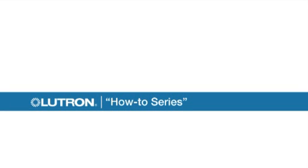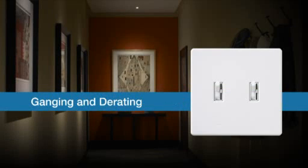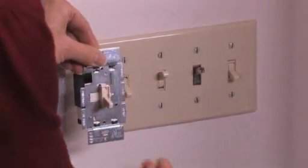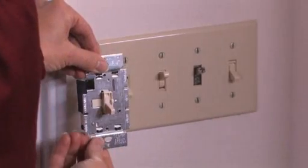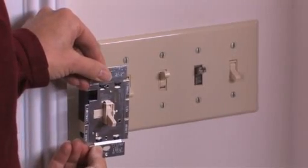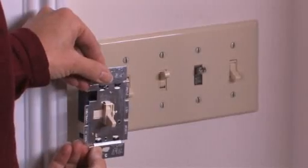Welcome to Lutron's How-To Series. In this segment, we'll demonstrate ganging and derating. If you're going to install your dimmer in a wall box that contains other switches, you'll need to remove the side sections or fins of your dimmer before installing it so that it fits into the wall box.